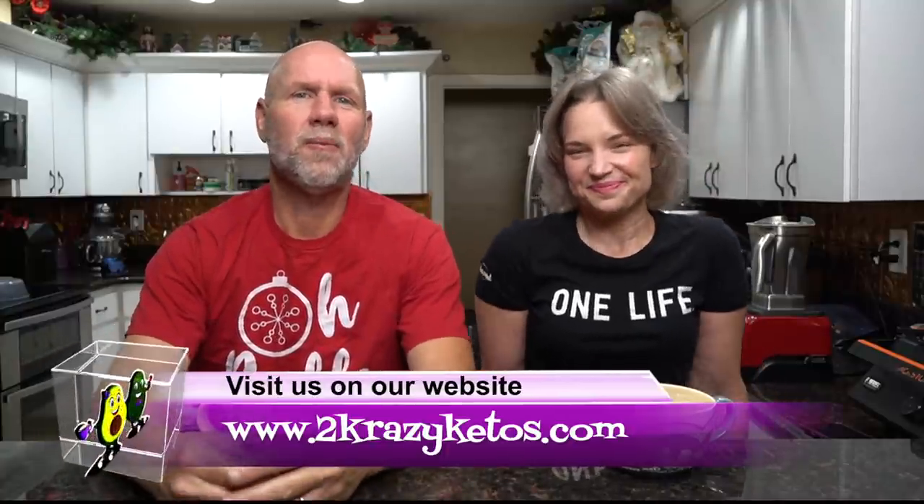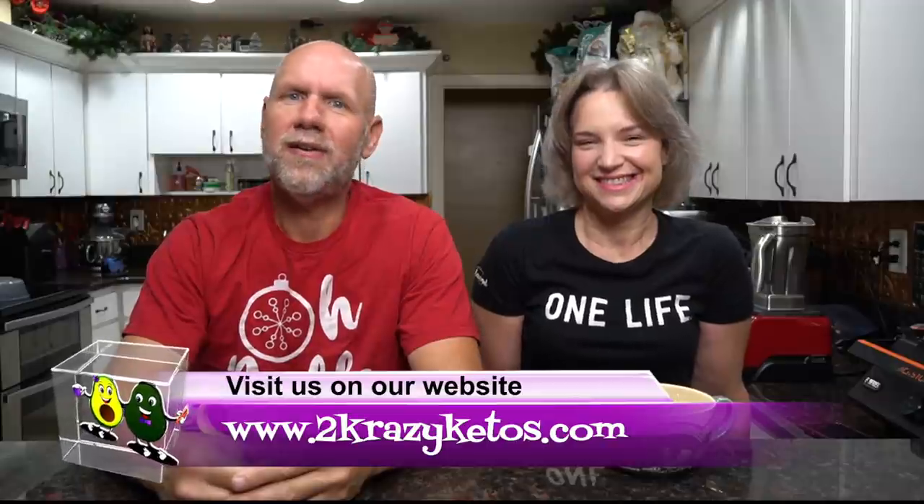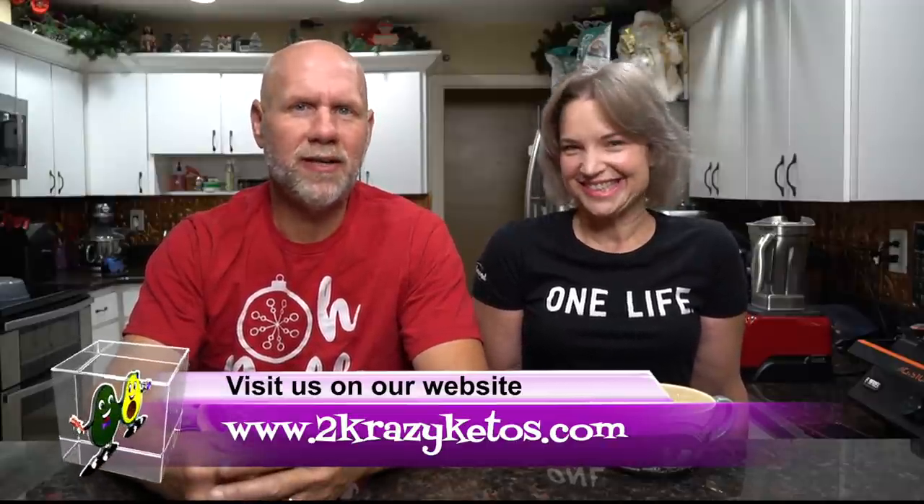Hey, what's up, family? I'm Rachel and I'm Joe, and we are 2 Crazy Ketos. If you're new to our channel, welcome! Here we do recipe videos, product reviews, and talk about various keto topics. Every Monday we go live on Keto on the Couch where we talk about what's going on in our lives. You can find us on Facebook, Instagram, and Twitter. Our website is 2crazyketos.com — that's where you'll find all of our different recipes.